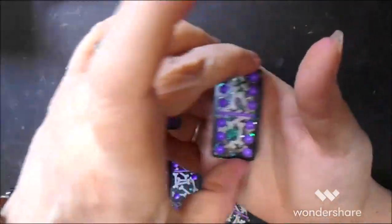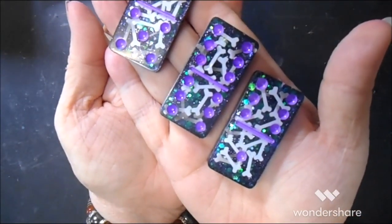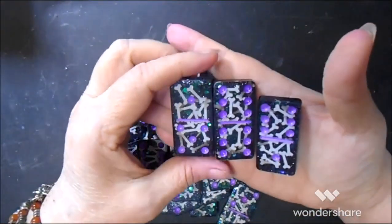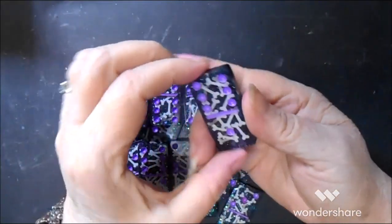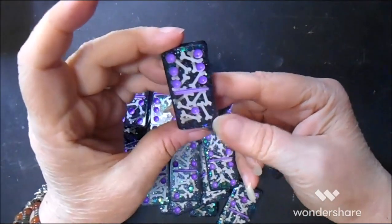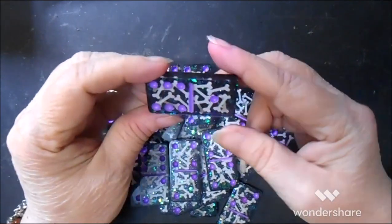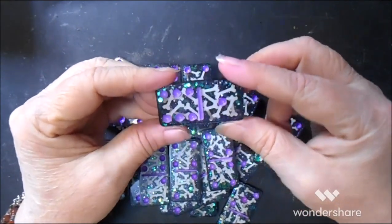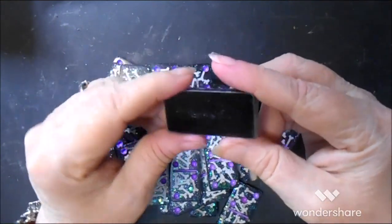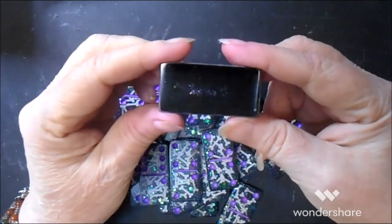I think they turned out really cute. They still need to be wiped off — they still have a little lint on them. Really turned out cute, I'm loving that glitter in the background, so pretty. They'll still need a little bit of work on the back — I'll need to dome them up one more time.